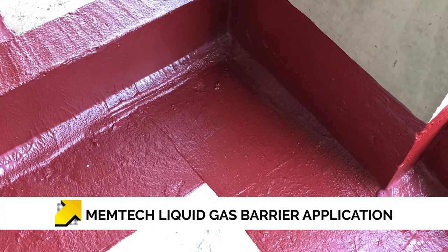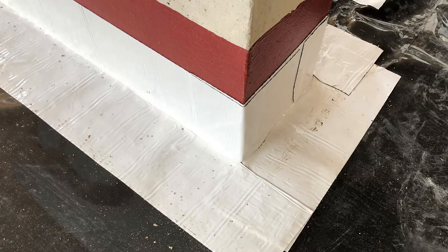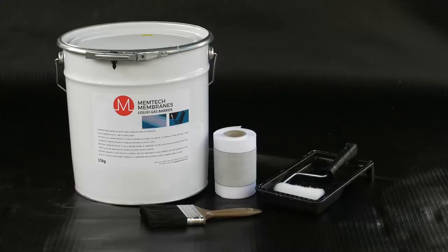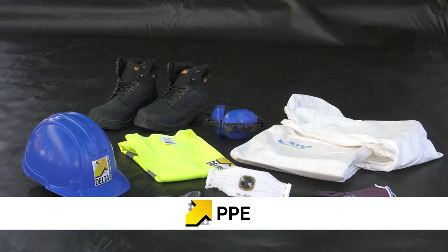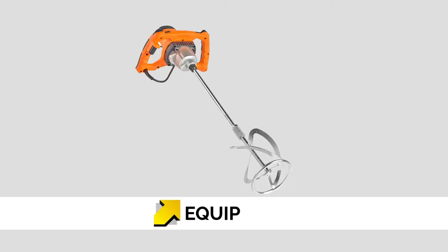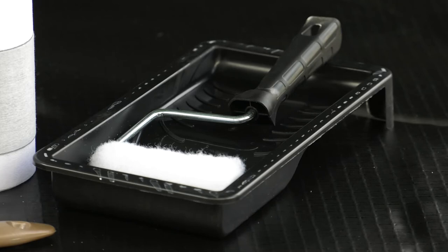Memtec Liquid Gas Barrier (LGB) is a liquid-applied gas membrane. It can be used as a standalone gas barrier, or as is generally used, for detailing around penetrations, wall edges and column bases. You will require Memtec Liquid Gas Barrier and Memtec LGB Joint Tape. Protective personal equipment appropriate to the product application and site must be worn when using Memtec LGB. You will require a slow-speed drill stirrer to agitate the product before use, and a brush, roller or airless sprayer for application.